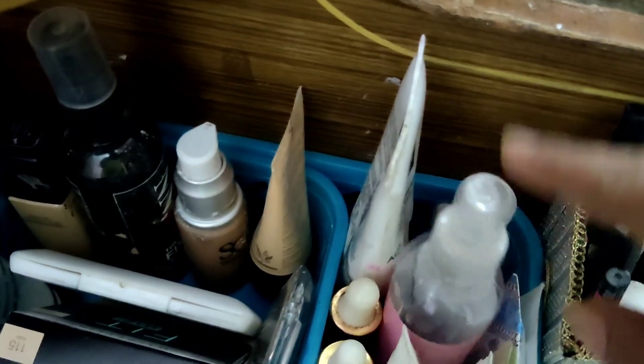This is a plastic tray. On one side I have foundation creams, compact powder, makeup fixer, and primer. I will also add an eyeshadow palette — this is a white color eyeshadow palette.